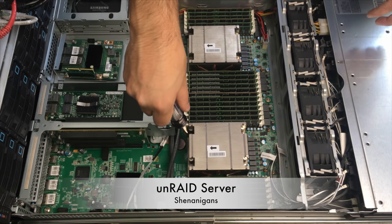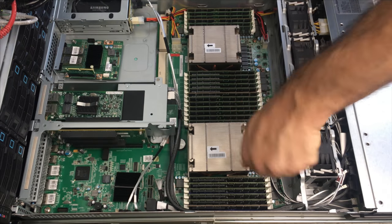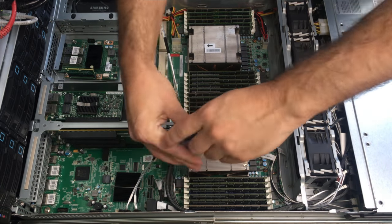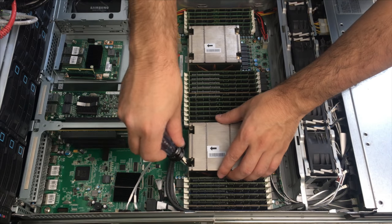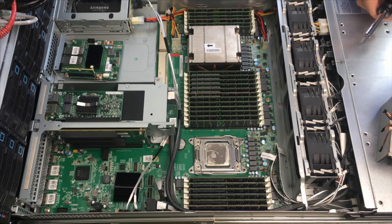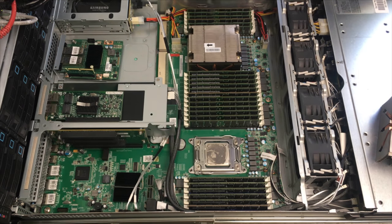Alright, now we're going to go ahead and remove these heat sinks from the Unraid server. The stock ones are actually pretty decent but not particularly the best. One of the problems with the current Unraid server is that if I'm encoding a video that is H.265, or playing back a video that is H.265, I actually get thermal throttling — the CPU will be doing a lot of work, everything will be going fine, and then out of nowhere it will just freeze up or lock up the system.